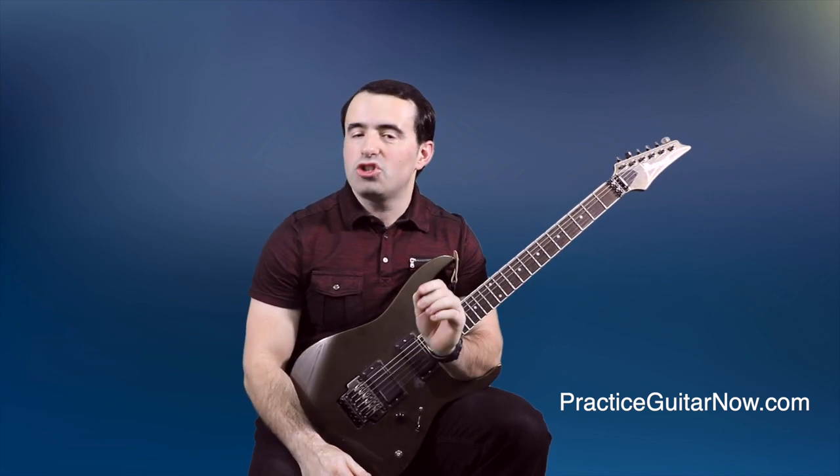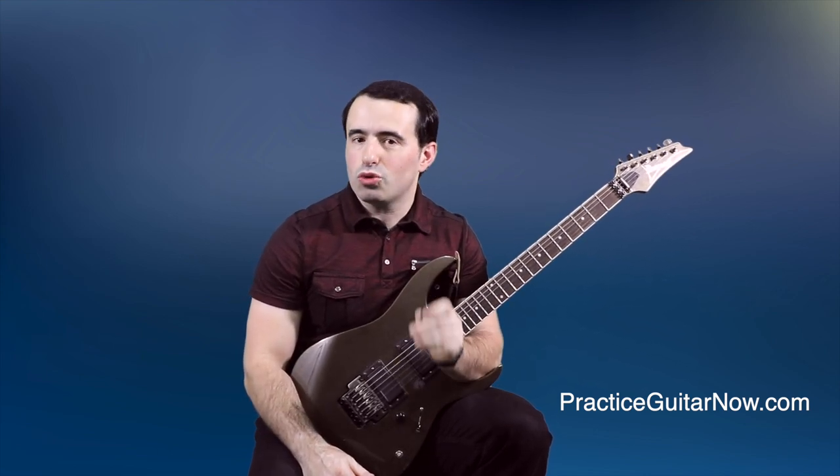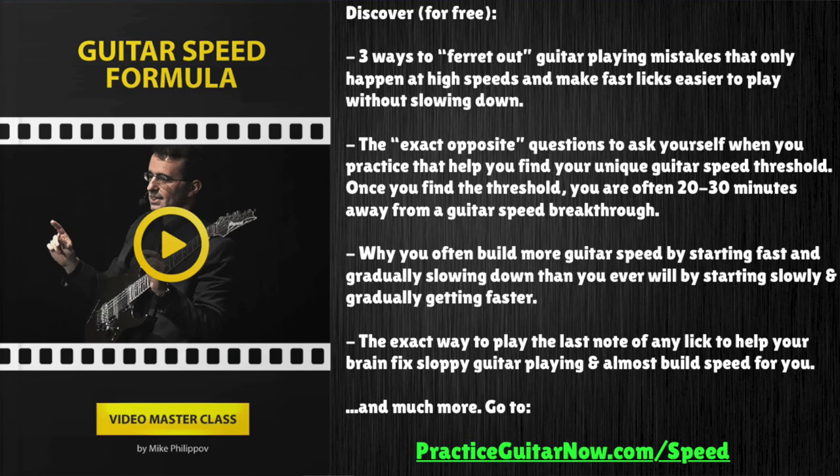If you want more help with building your guitar speed, check out the link in the description of this video. I'm going to show you a free one-hour masterclass called Guitar Speed Formula. It's a way to practice to build speed that doesn't require you to start slow and gradually build speed in small increments — because let's face it, that way of building speed kind of sucks. There are many more ways that are way more effective, a lot more enjoyable, and that work much faster. Check out the link in the description and I'll send you the video for free.